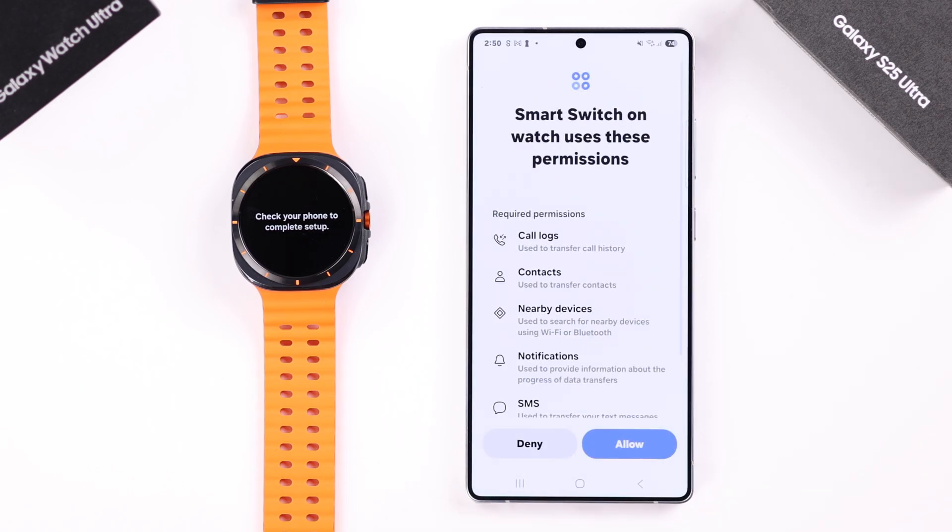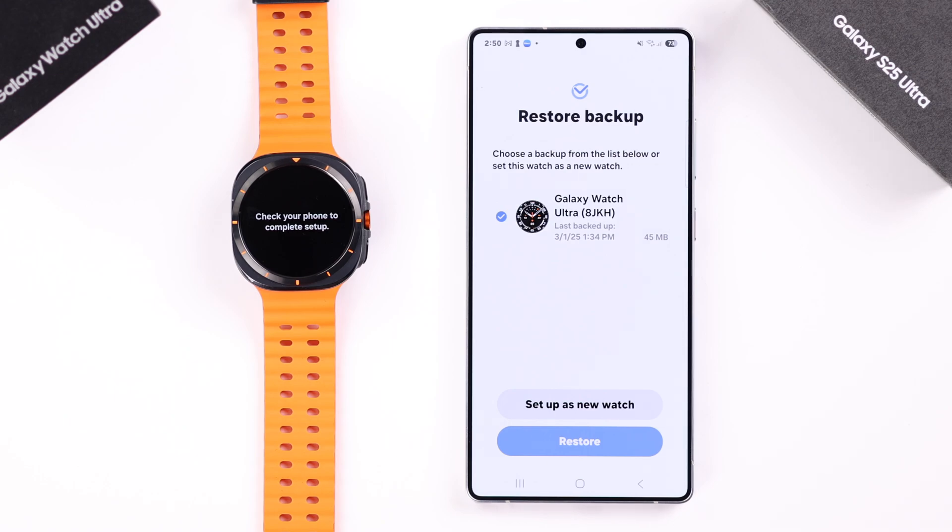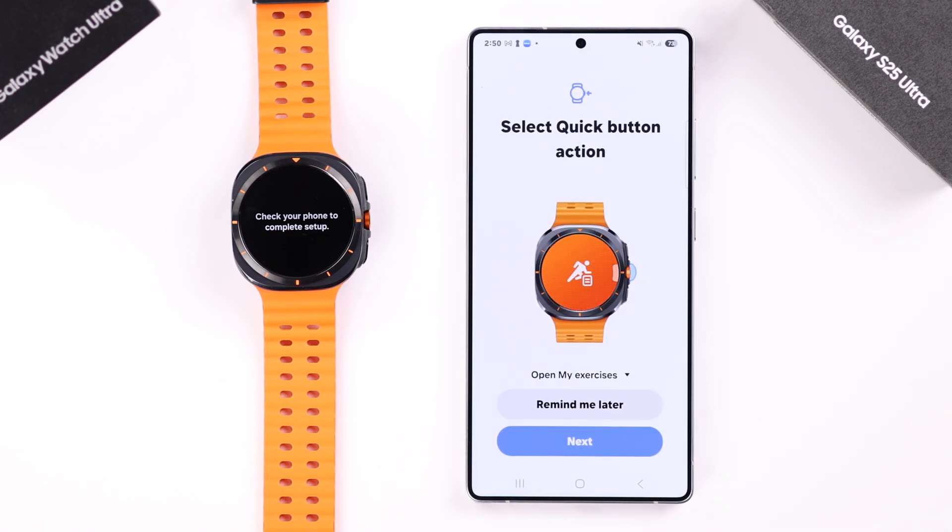There will be some Smart Switch functions — you can either deny or allow it. If you have an old Galaxy Watch, you can restore a backup from there. I'm going to set it up as a new watch.